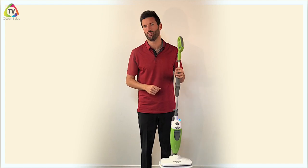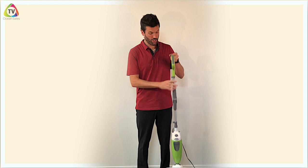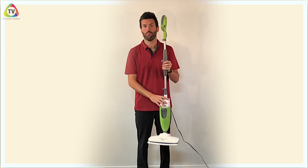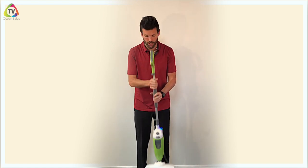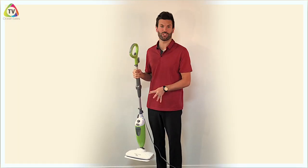A helpful tip for people with hardwood or laminate floors: when you're using the mop and need to take a break — to answer the door or the phone — don't leave it on the surface of the floor. Turn it off with the blue light, and also take it off the surface of the floor.